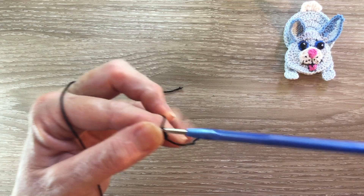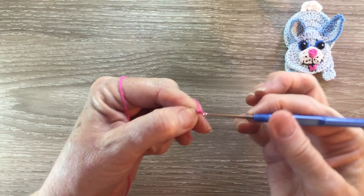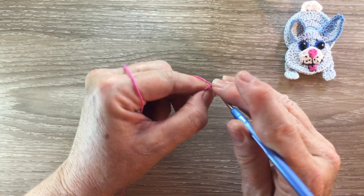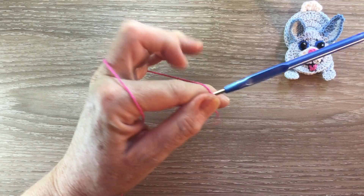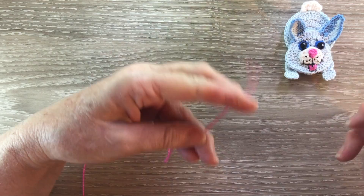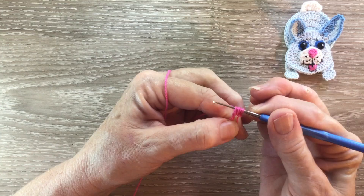For the nose using a bright pink I make a magic loop and work two chain and work a joined half double crochet into my circle. Pull the circle tight and fasten off. For the tongue it's worked the same as the nose. I work a magic loop and work two chain and work a joined half double crochet into my circle. Pull the circle tight and fasten off.